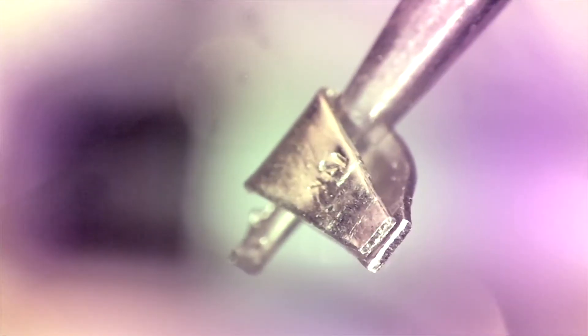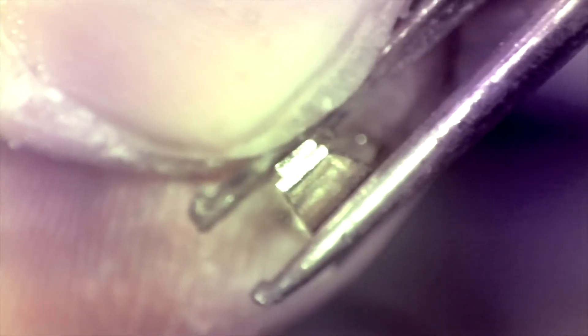Depending on the piece it's going to be added to, we personally find it easier to use an edge weld to close the bail first before adding it to its intended charm. Once the bail has been adjusted so that the ends meet, it's a simple matter of applying just a bit of pressure — the laser does the rest.